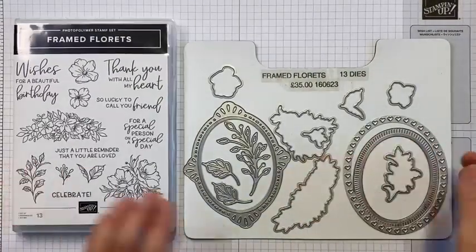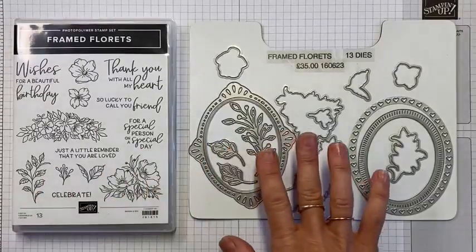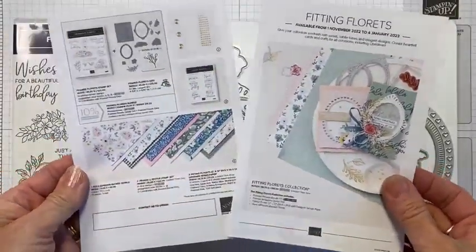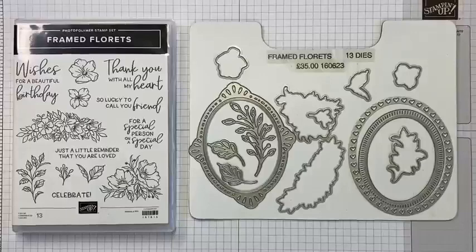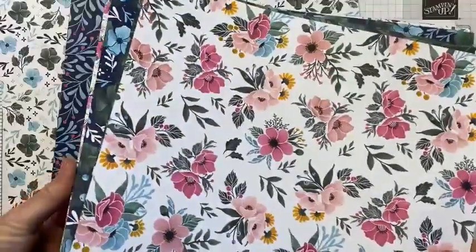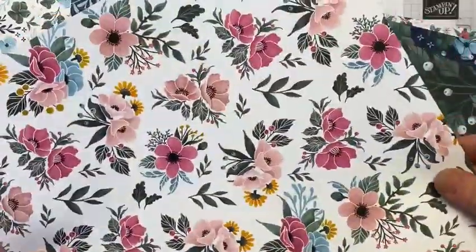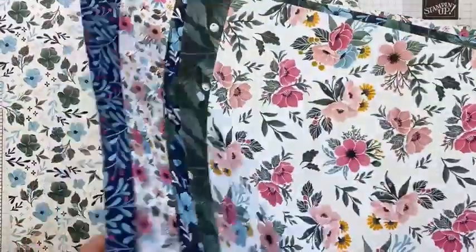As you can see, I'm using this early release collection of products. We have the Framed Floret stamps, we have dies that go with it which are absolutely stunning. I've got a mini version of the flyer here. We've also got pattern papers, we've got the Christmas edition which is called Framed and Festive, and then we've also got some lovely embellishments.